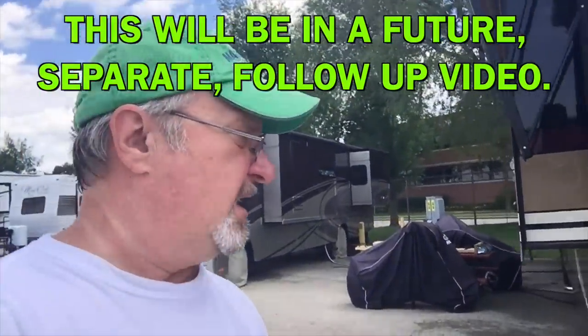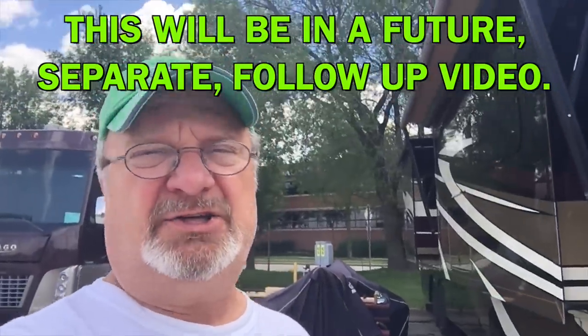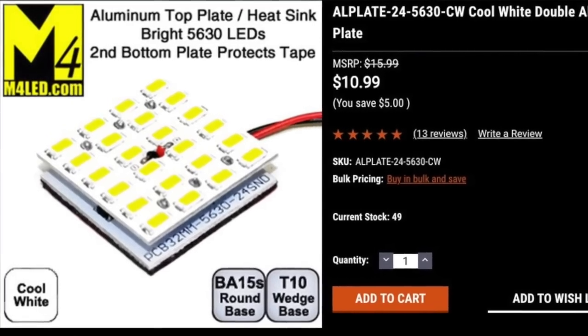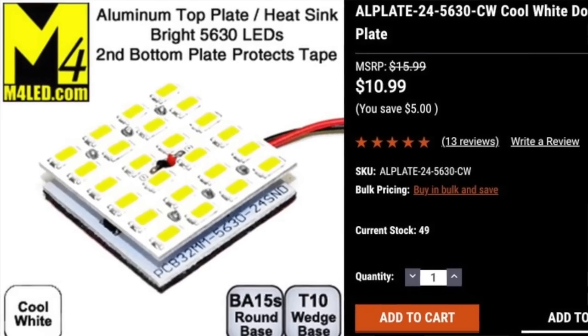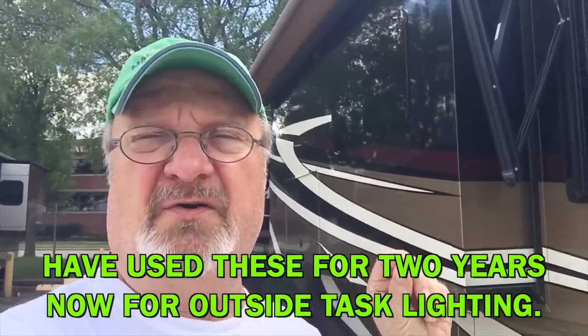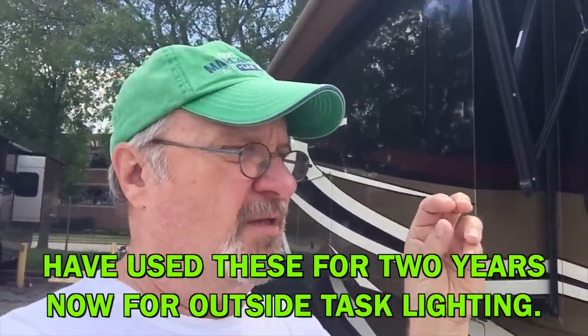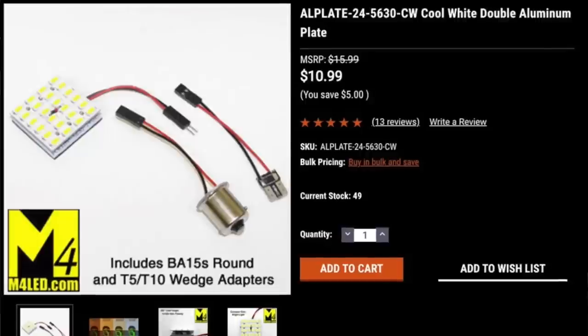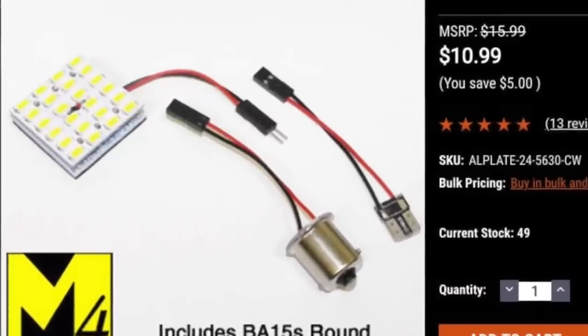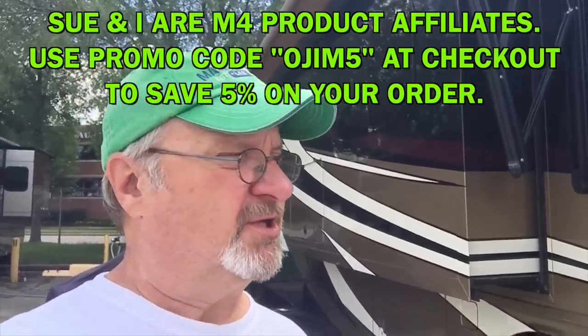It's a light called COB — chip on board. It's really not a light bulb; it's an electronic circuit. It has a little pigtail that comes out of it. You take the bulb out of whatever your fixture looks like, select the appropriate adapter to fit into the socket, and then the pigtail plugs into your electronic chip. We'll take a look at that.